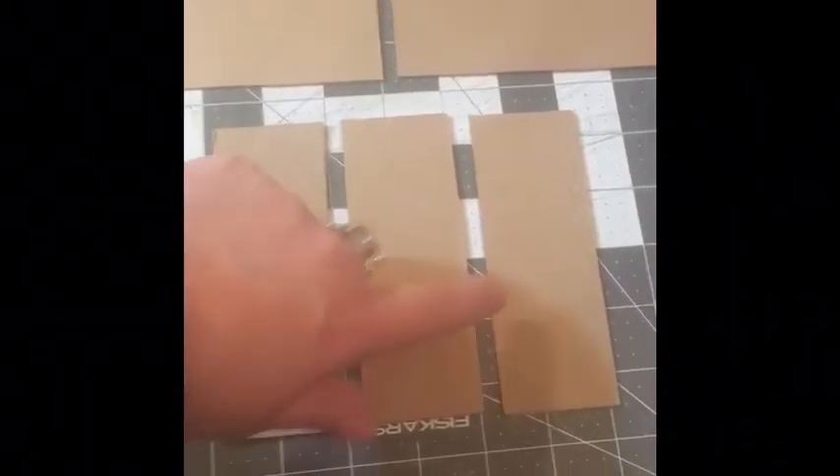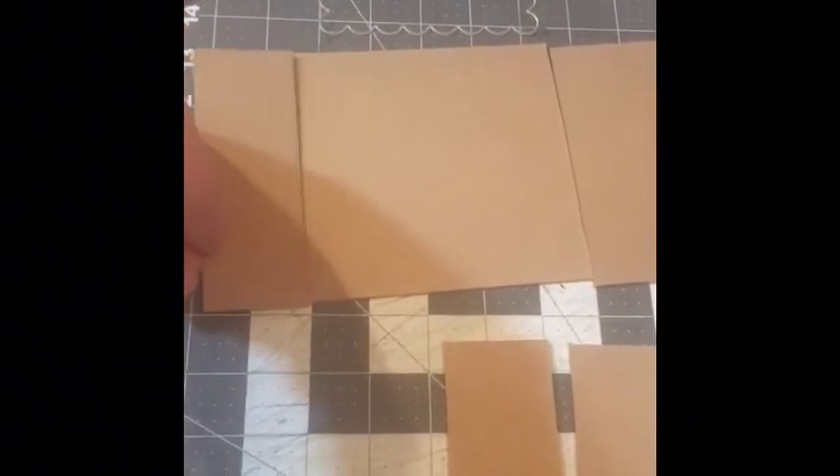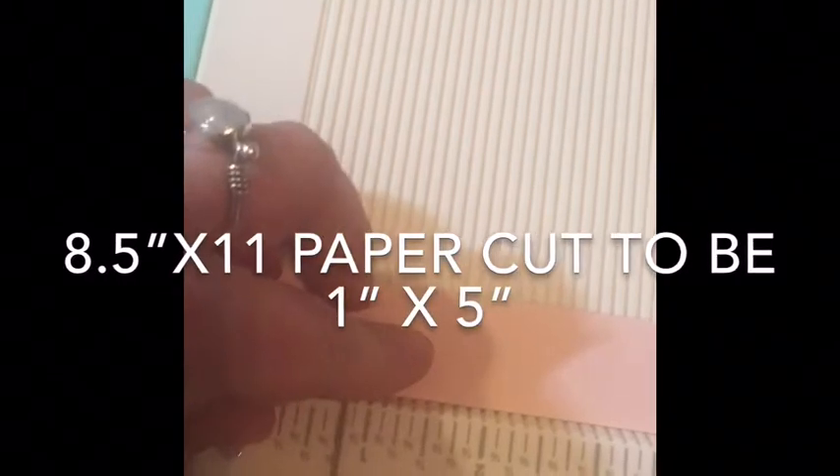So here I have a five by five square, another five by five square, and one and three-fourths by five pieces — these are going to be my edges. I cut them at one inch and then I'm going to score at the half-mark and cut them to be five inches long. Here are some done already — these are going to be my hinges, or what I glue on top of the edges.